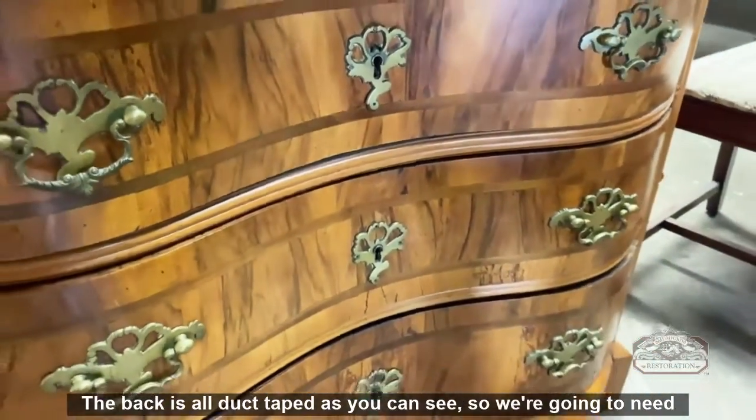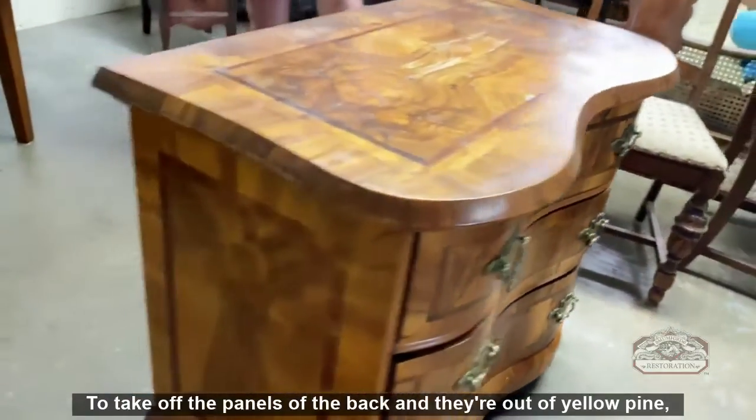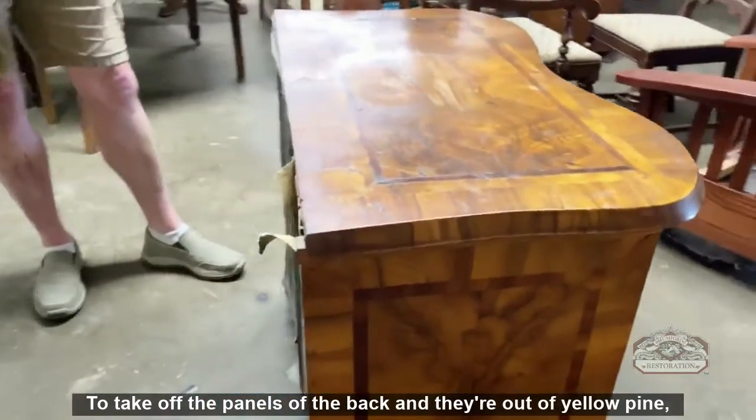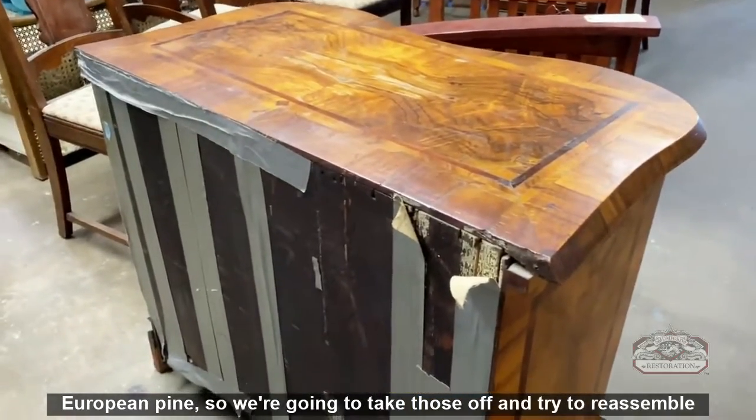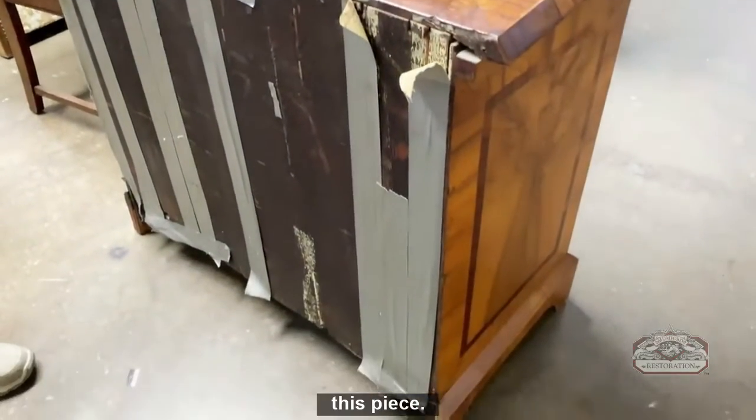The back is all duct-taped, as you can see, so we're going to need to take off the panels of the back — they're out of yellow pine, European pine — and try to reassemble this piece.